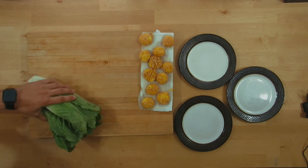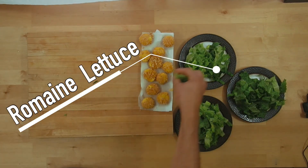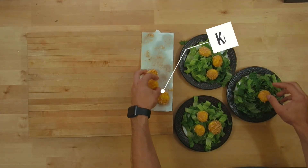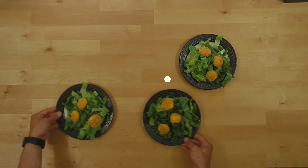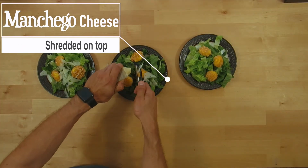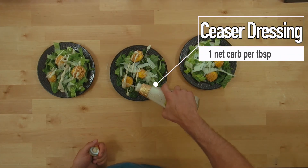I have two friends over and we're looking for a quick lunch — Caesar salad is perfect, and these egg yolk croutons are going to impress. Romaine lettuce, some shredded manchego cheese, and Caesar dressing has very little carbs in it, so go ahead and just buy a good quality one.